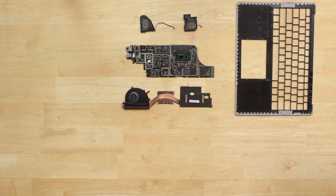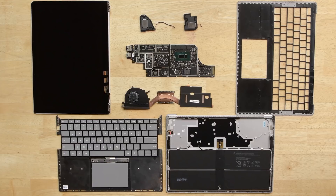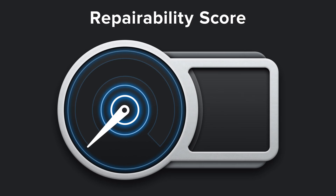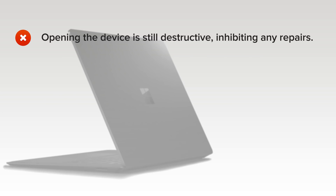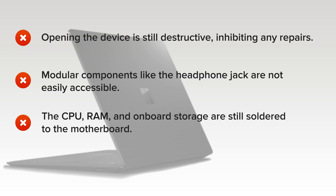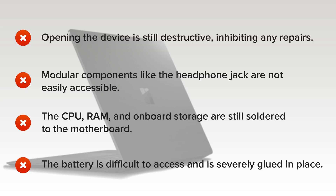The Microsoft Surface Laptop 2 was slightly easier to tear down than the Surface Laptop 1, but only because it hasn't changed much. Here's why it scored a 0 out of 10 for repairability: opening the device is still destructive, inhibiting any repairs. Modular components like the headphone jack are not easily accessible. The CPU, RAM, and onboard storage are still soldered to the motherboard. And finally, the battery is still difficult to access and severely glued in place, giving the device a limited lifespan.